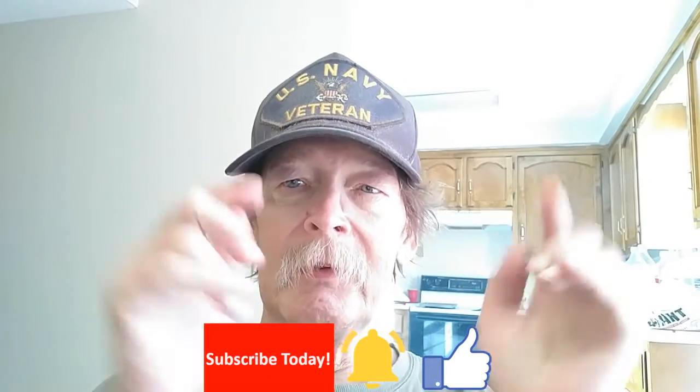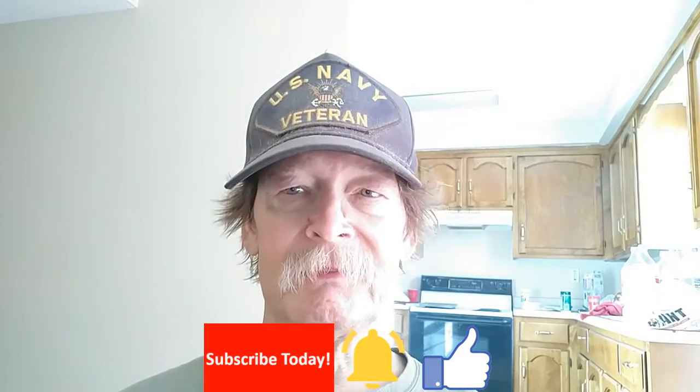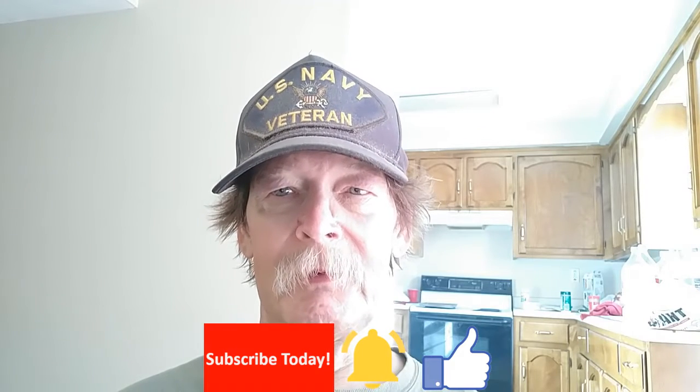Make sure to like this video, subscribe to our channel, and click the little bell. I'll link some stuff in the corners — have a great day!